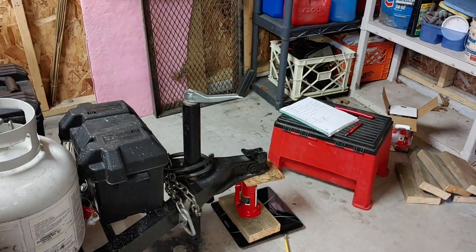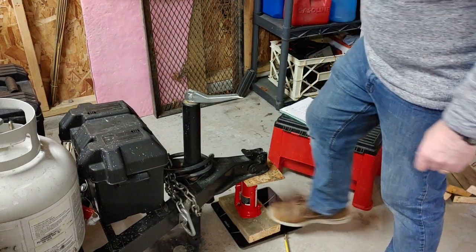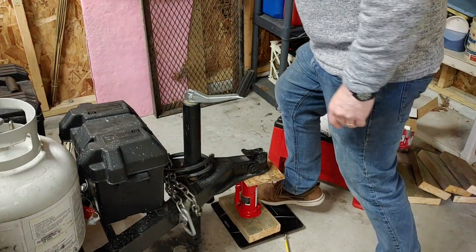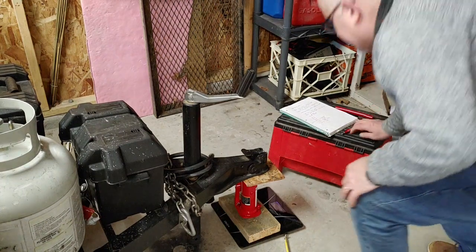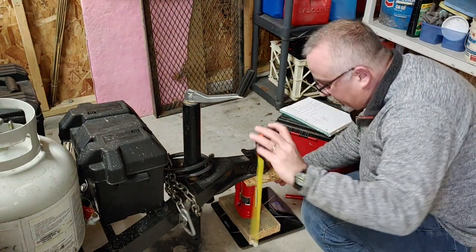It looks like the easiest way to do this is to put it on the lowest position. Get the scale on — and we got 261 at the lowest position. Then we start cranking up two inches at a time.